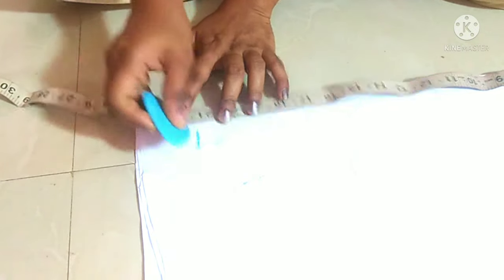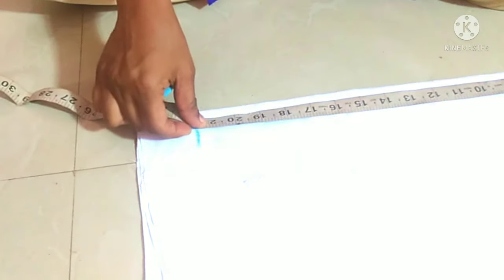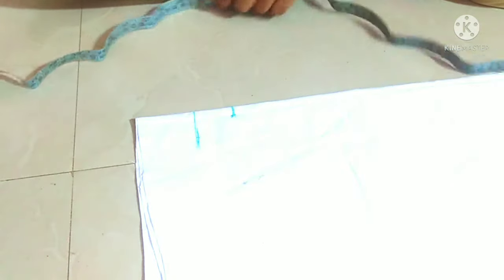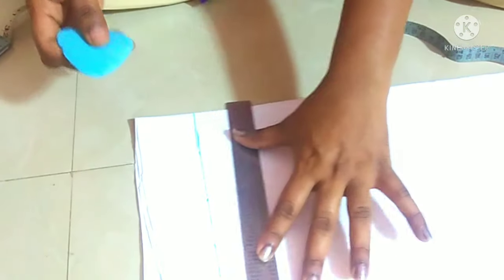We will stitch in the 28 size. We will stitch in the 32 inches. We will stitch in the 28 size. We will mark the length of the size.